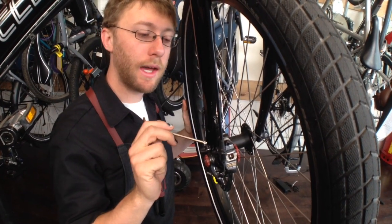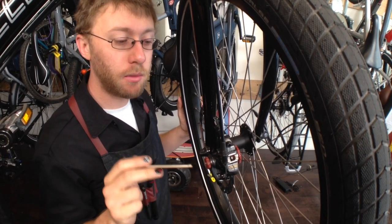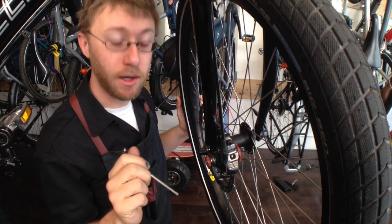I've looked inside my caliper here and I can see that I have a good amount of space on both sides of my rotor. So I'm going to tighten up both sides of the brake pads here with these knobs.